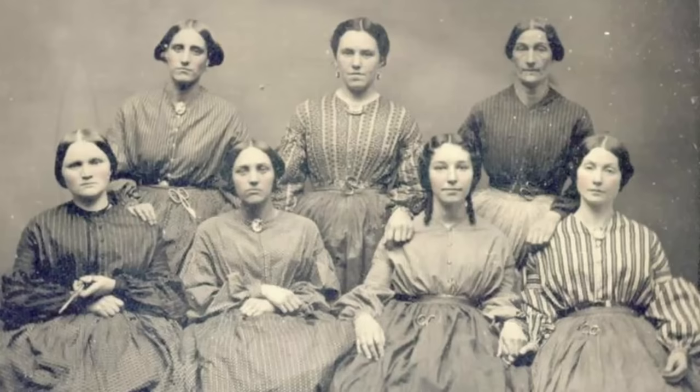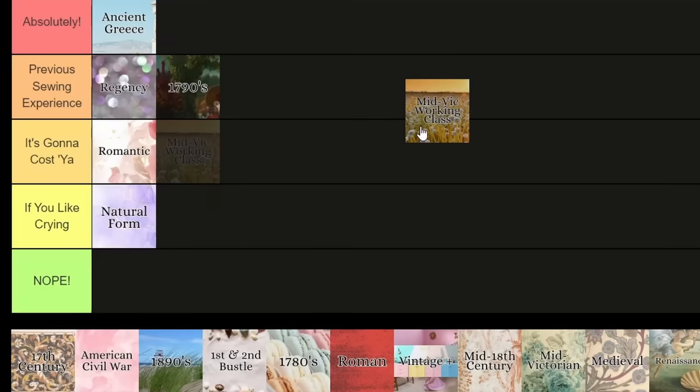Mid-Victorian working class — no-frills day dresses or working gowns from the 1840s, 50s, and 60s — merits special mention. If you're dead set on only doing Victorian clothing, this is the place to start, and the only place. Working class silhouettes are simpler, fabric is simpler, there's less trim, and you don't really need a structured hoop underneath. These styles do require a corset, albeit usually a less structured one, and average about seven yards of fabric. It's definitely more challenging than ancient Greece, but much simpler than natural form. I'm putting this in it's gonna cost you.